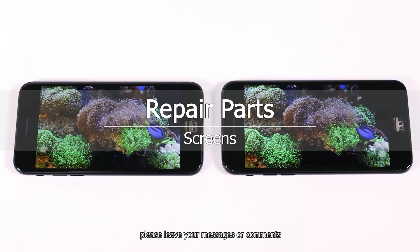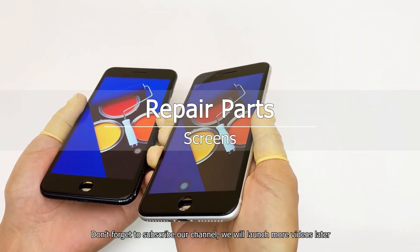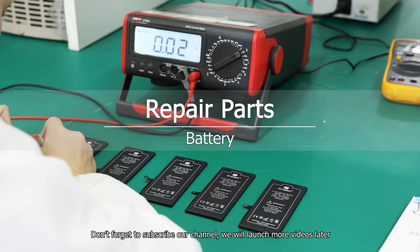If there are any other operations you want to learn, please leave your messages or comments. Don't forget to subscribe to our channel — we will launch more videos later.